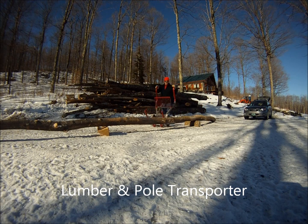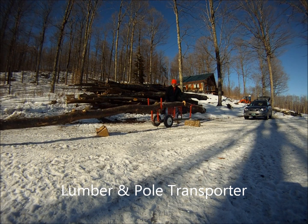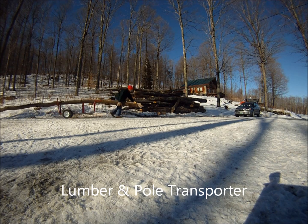Any length load can be moved with a lumber and pole transporter. Poles far too heavy to lift can be readily levered up and moved by just one person.